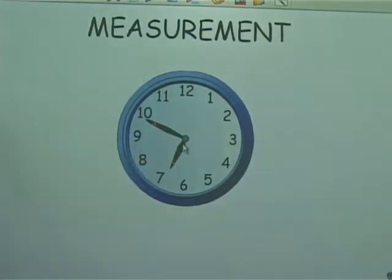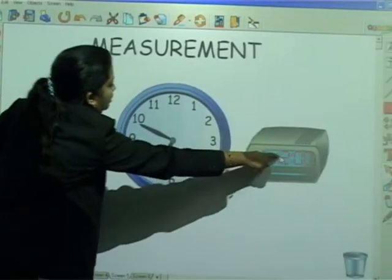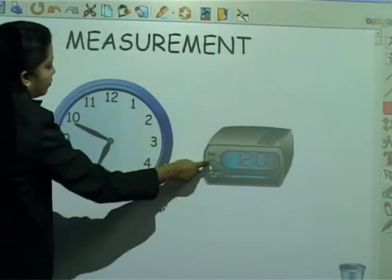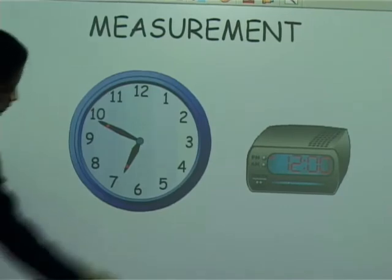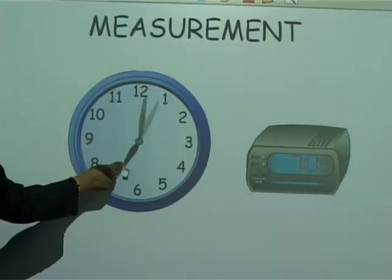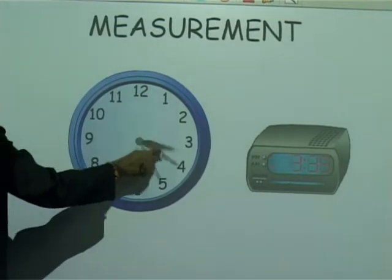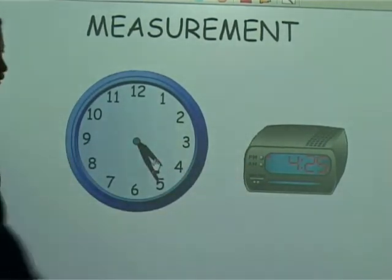If I want to show them in a digital format, this is a digital clock, and synchronizing this clock together with that is just a click away. And if I move this, you can see the clock is synchronized accordingly.